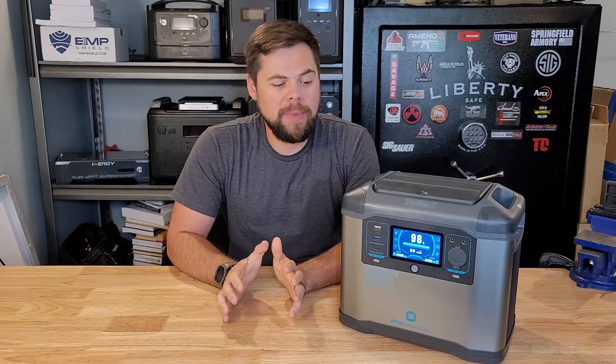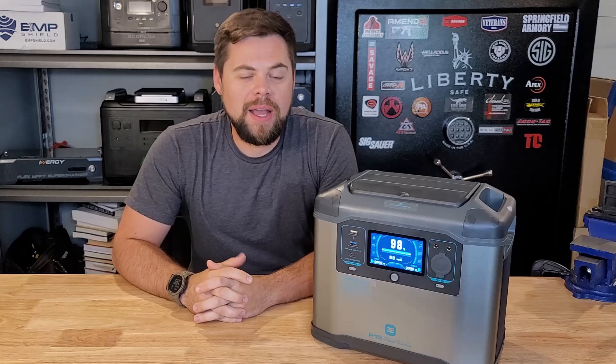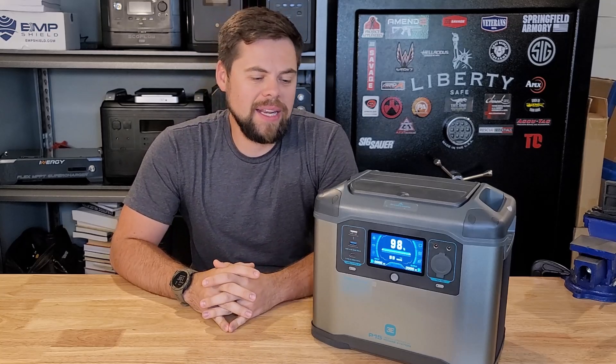What's up, guys? I'm going to be going over the 3E P15 power station here, and I'm calling this one a power station because I don't know that the solar rechargeability is that great on it. If it is, then I'll call it a solar generator. Bottom line is, don't get mixed up about those terms — it's just a way to better understand what these things can and can't do.